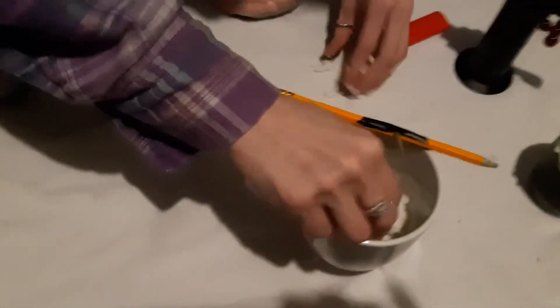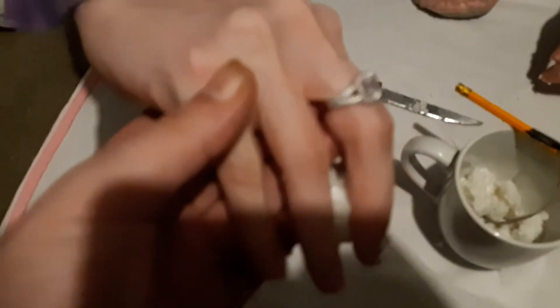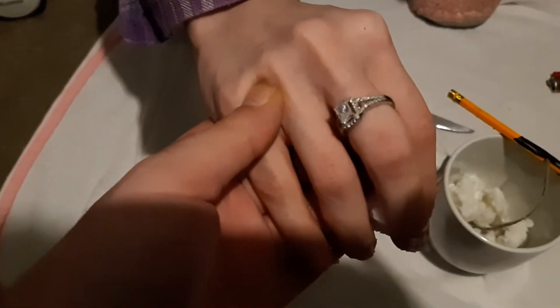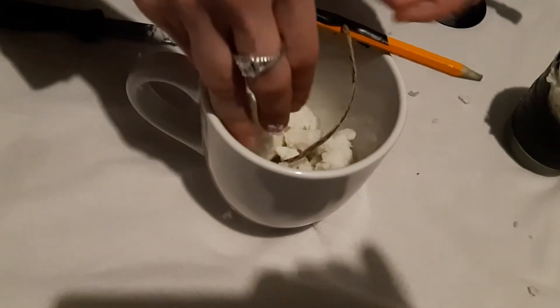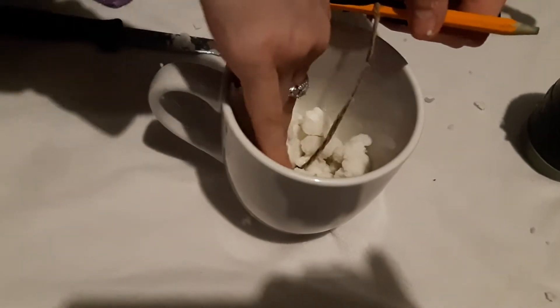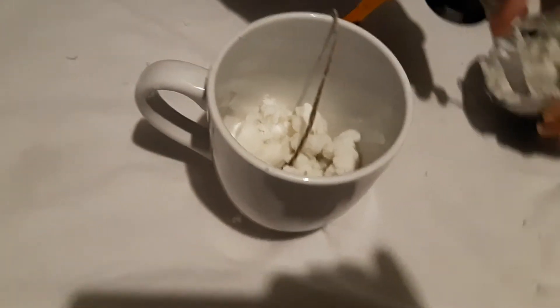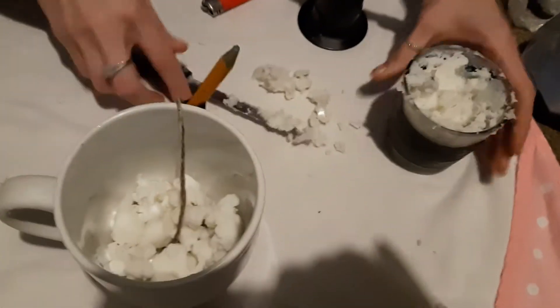My girlfriend got this ring here from Charmed Aroma — it's a really nice one, it's probably got a little bit of wax in it. Yeah, there we go, that's nice. I'm not ashamed of my jewelry. A little alcohol will wash it off anyway. She's just scooping more of the candle wax.